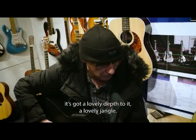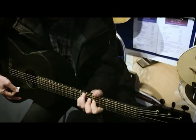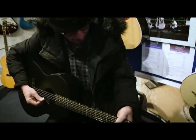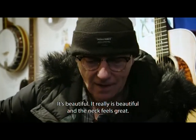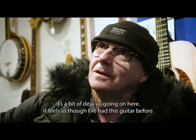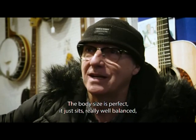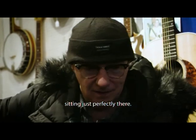Oh, it rings, doesn't it! It's beautiful — it's got a lovely depth to it, a lovely jangle. It's beautiful, it really is, and the neck feels great. For a brand new guitar, there's a bit of déjà vu going on here — it feels as though I've had this guitar before. The body size is perfect, it just sits really well balanced. I could sit and play this thing for hours.